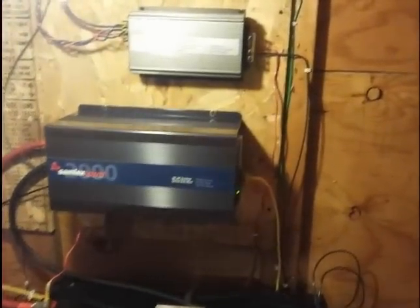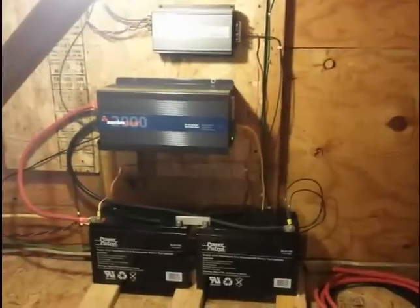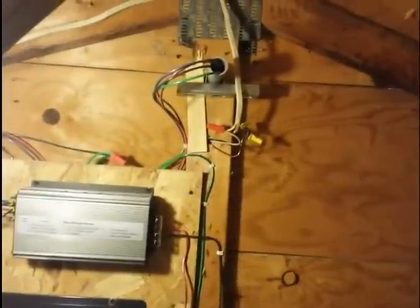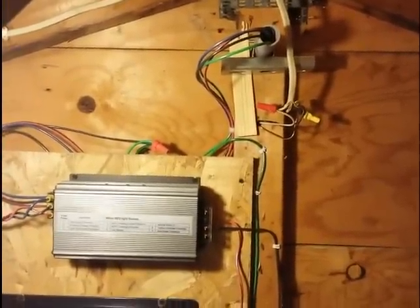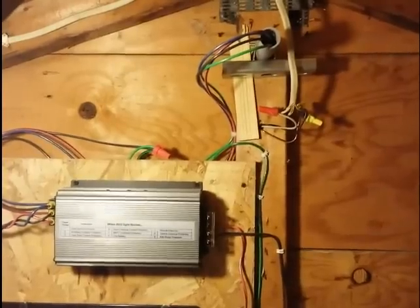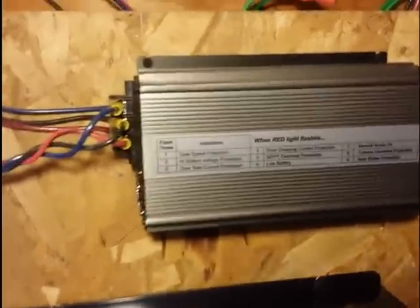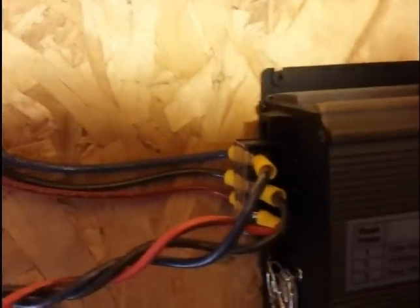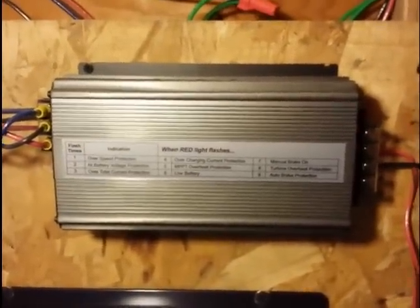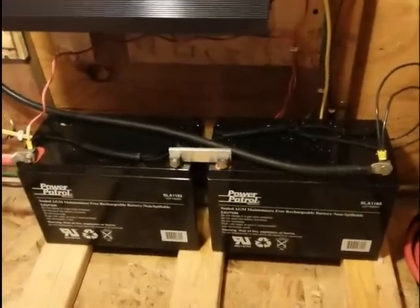Here we are up in the attic of my garage — this is really where the wind turbine system all comes together. I'm going to go through each piece of equipment. The wiring from the wind turbine comes in through that little piece of conduit — a total of four wires: a ground and three wires from the wind turbine itself. The wind turbine actually creates AC power. What you have here is the maximum power point controller, and the flat wires come from the wind turbine right into the controller. This controller rectifies the AC signal and converts it into a DC signal which, via the red and black wire, connects directly to two 12 volt batteries mounted in series. Each battery has 100 amp hour capacity.